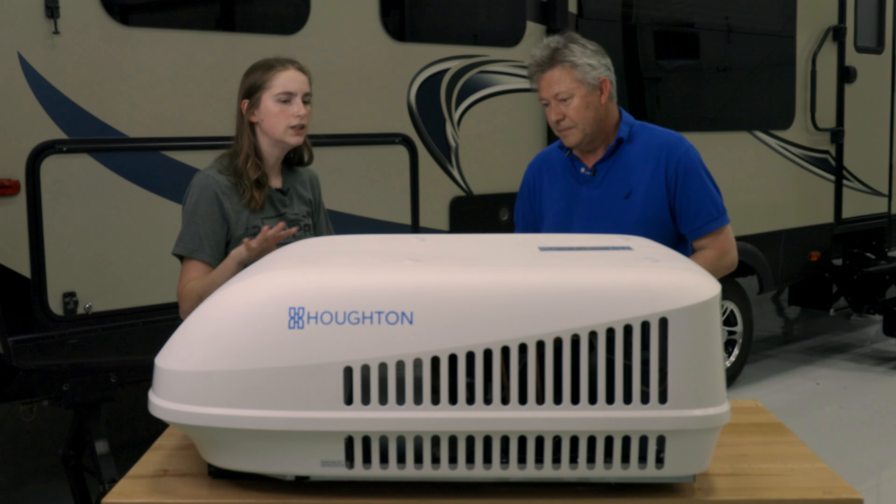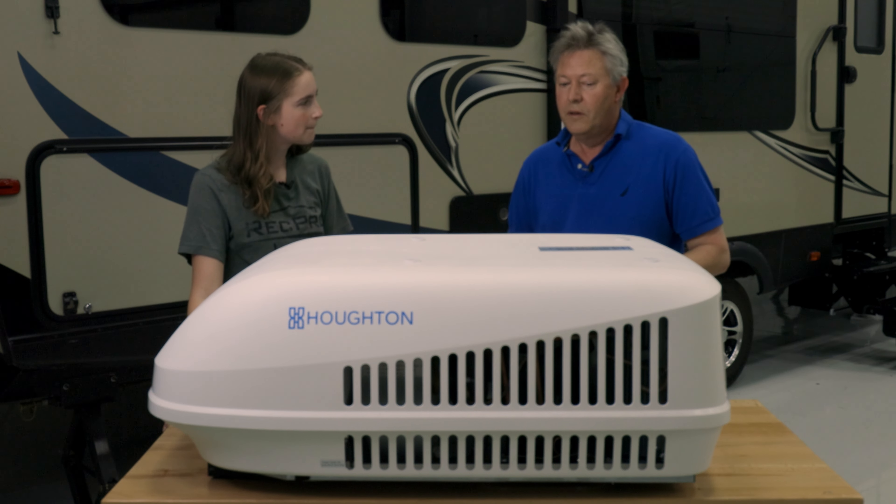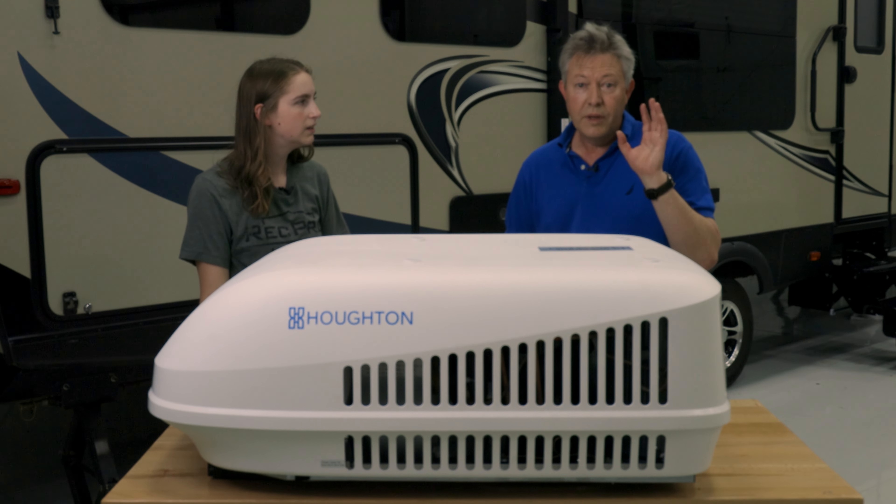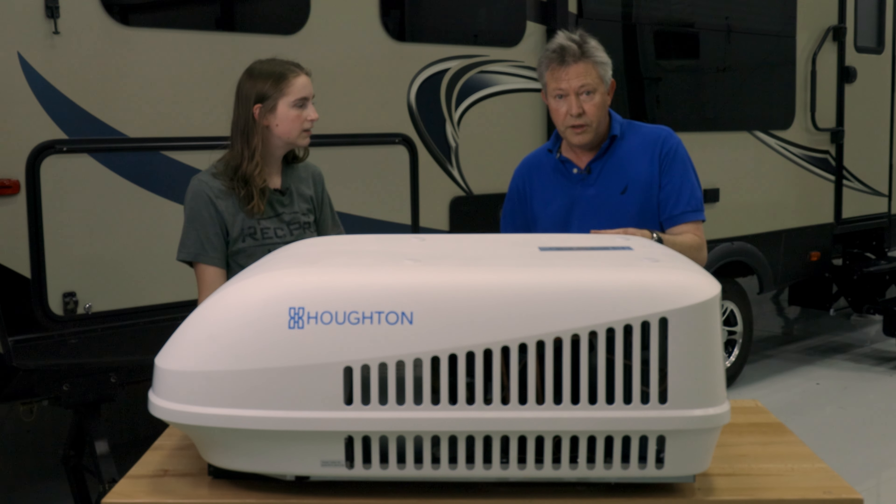What does the maintenance look like with these air conditioners? Very low maintenance. Typically you wouldn't have to do any maintenance on the outside unit. On the inside unit though, there are return air filters that you should take out regularly and clean. If you're running them continuously, maybe look at them once a week, and if you can see lint building up, give them a wash in soapy water, tap them out, and pop them back in.